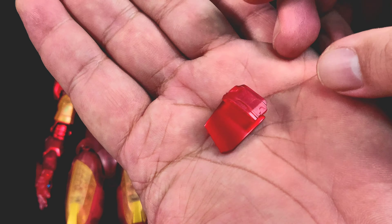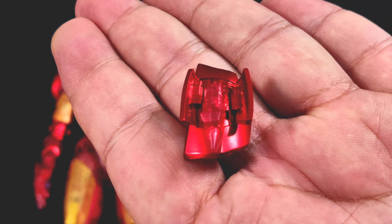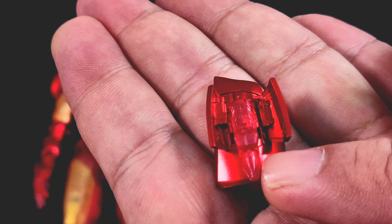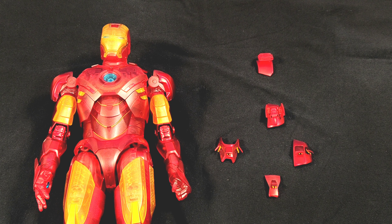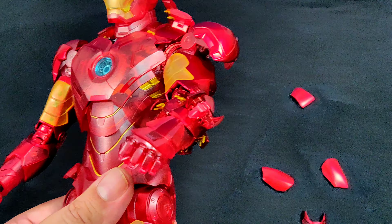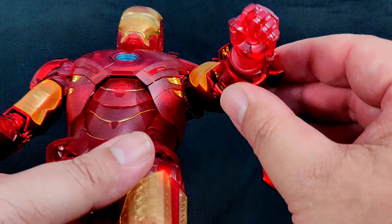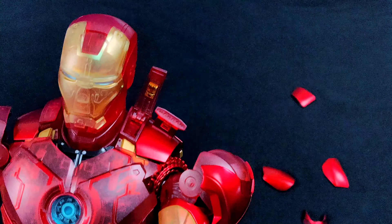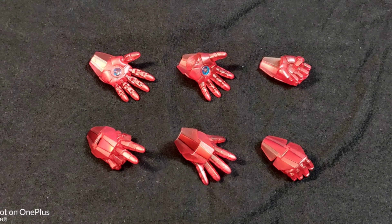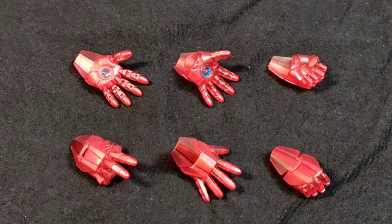You also get the recycled shoulder missiles and forearm missiles for the Mark IV, painted in metallic red with transparent plastic tips. The missile is transparent, and the base is metallic red. You swap them out and plug them into the top, left, right, and bottom of your forearm — just pop it out and pop it in. That way you get your fired-up look, and it gives you something to play with.